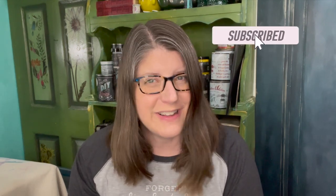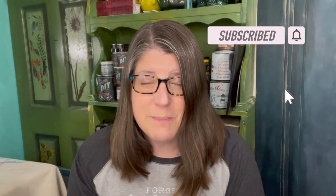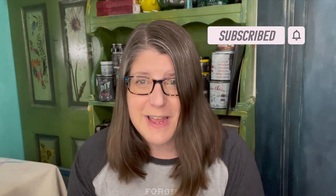Are you enjoying this video? If so, take a second and click that like button, and also click subscribe. If you click the bell, you'll be notified every time I upload a new video. All of this really helps me to continue to grow my channel to help others to salvage, repurpose, and create.